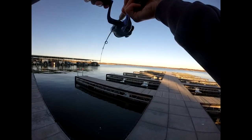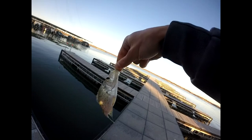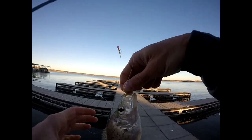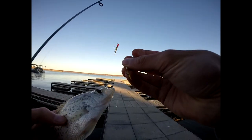Oh, I got one, guys! It's a nice little crappie — real small jig. Here we go, this is a 1/64th-ounce jig. Smaller crappie, but it's late December, about 40 degrees out, been real cold all week. A nice little crappie — just catch them on a real small jig, working it real slowly.